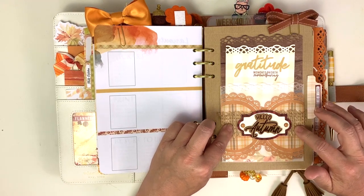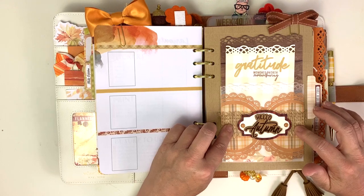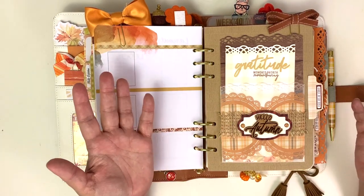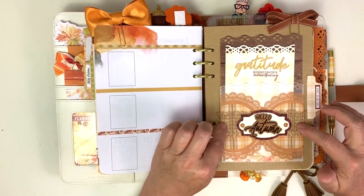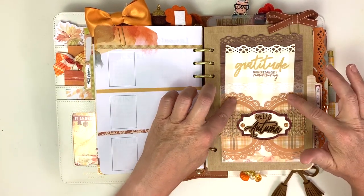This little jute ribbon was in my closet in my stash - it hadn't even been opened. Do y'all do this too? Ribbon is the one I'm really bad about - I will find ribbon that has not been opened in my house and I'm like 'what did I buy it for?' It's probably been five years ago that I bought it.